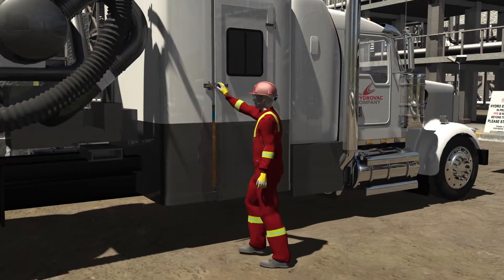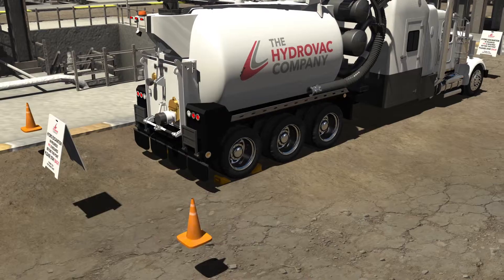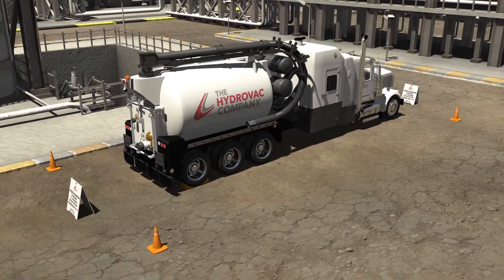The truck is positioned, and the swamper will then place chalk blocks, pylons, and safety signs. Pylons are placed at all four corners of the Hydrovac unit, and safety signs are placed at either end.